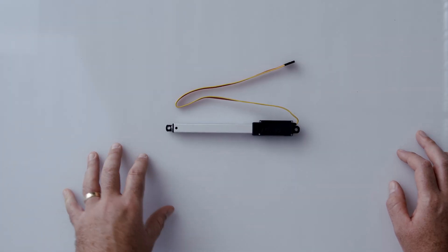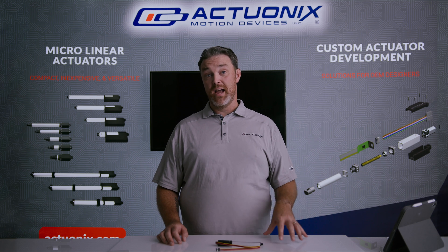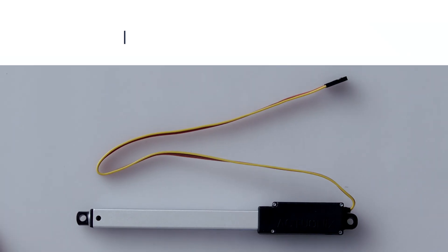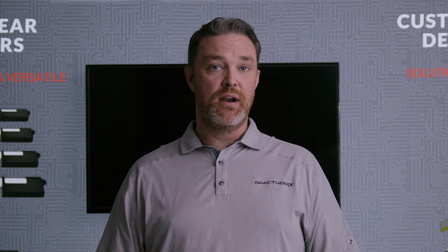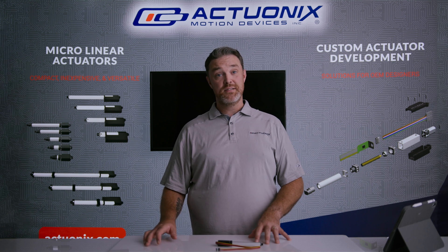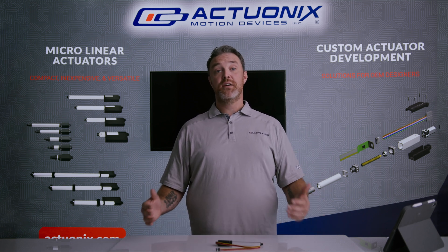If you require a more heavily modified device, we can work with you to modify one of our existing actuators or build a completely custom device for your application. To make larger modifications that require plastic tooling changes or custom design work, that's generally a minimum order quantity of 2,000 units, but that can vary depending on the application. No matter what you're after, we can work with you to modify an existing unit or create a fully custom actuator.